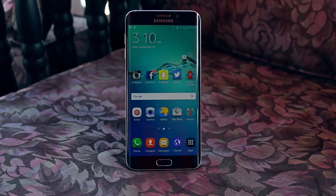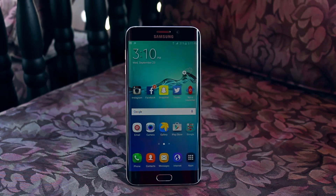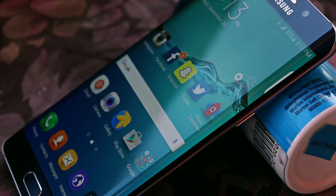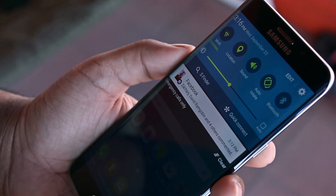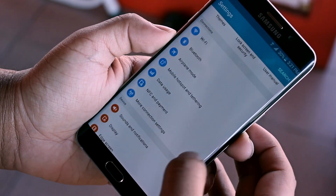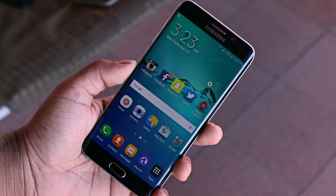What is up guys, I'm back and this is the Samsung Galaxy S6 Edge Plus. It runs TouchWiz over the Android operating system. This is how the notification panel with toggles looks. This is how the settings menu looks. This is how the dialer looks. And this is how the home screen looks.